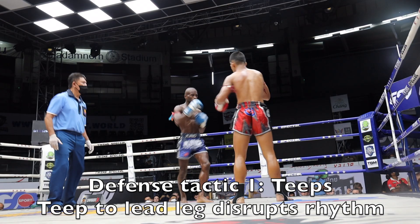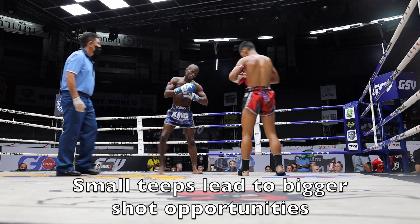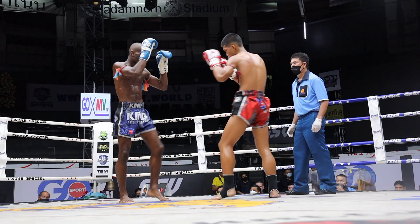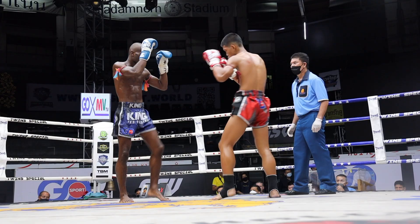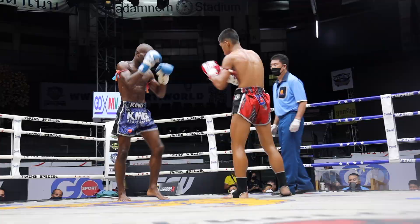The first technique we see is the teep, usually to that lead leg. It disrupts the rhythm and allows the bigger teep to the body. You can put it together as well as he does here. The lead leg teep allows for rhythm breaking and then also setting up bigger attacks, primarily breaking the rhythm and poise.